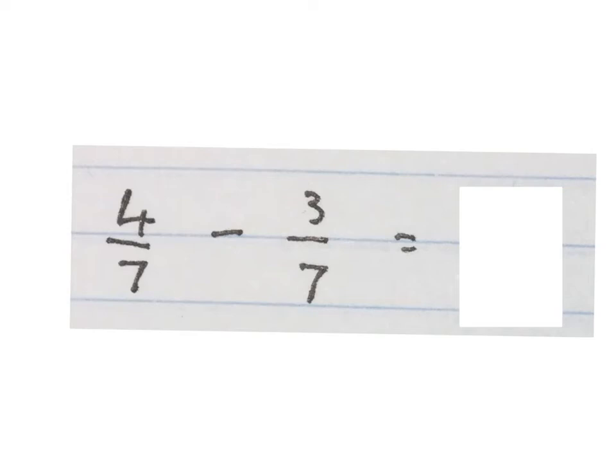Good day! In this video we're going to do a few common fraction minus sums.